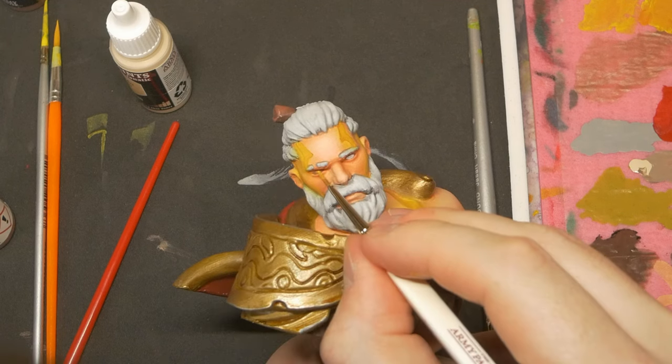This bust looks awesome, and having finished it, I'm really excited to move on to Ahri and Dana's next. If you'd like to see me paint up those ones on the channel as well, let me know — I'd be happy to do a follow-up video. While you're down there leaving your comments, please do consider liking the video if you enjoyed it or found it useful in any way, and subscribe to see more of my stuff in the future. Thank you so much for watching, and as always, have a good one.